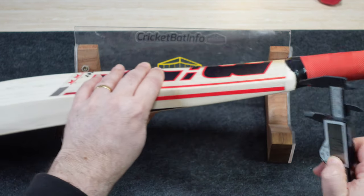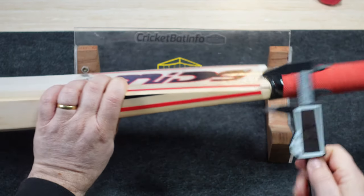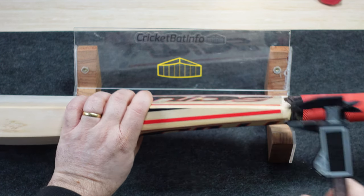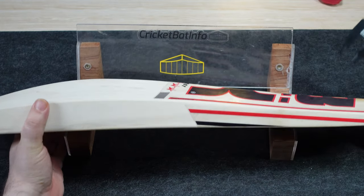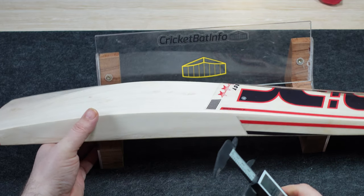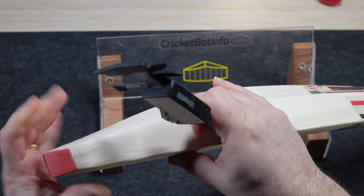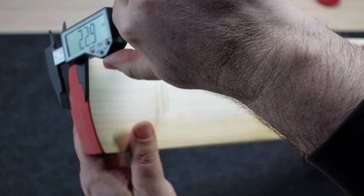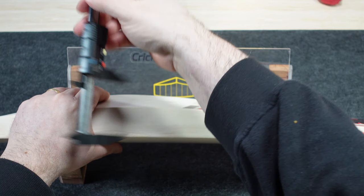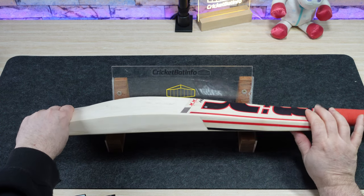Now for the measurements: shoulder at 15.2mm, top of the splice at 32.9mm. The other shoulder, which I pointed out earlier, is 14.1mm - maybe 13.9mm depending where you measure from. Top of the edge is 38.3mm. Top of the toe is 23.1mm, centre of the toe is 25.7mm. Width of the blade is 106.9mm. Spine height is 64.3mm. Those are your basic dimensions.